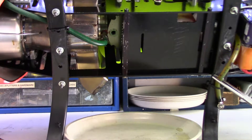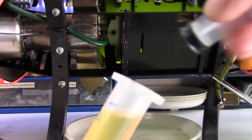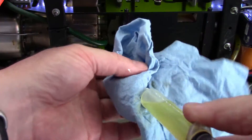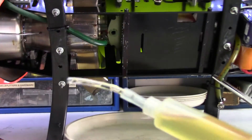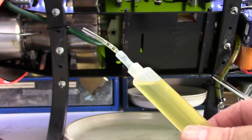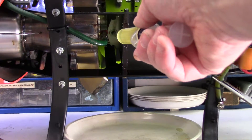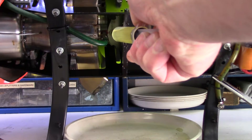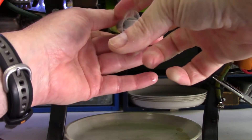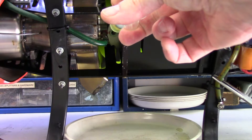It doesn't have to be totally precise. All I've done on the end of the syringe is attach some silicone fuel tubing - I use this just for doing the gearbox oil in this thing. Then I've just got a piece of three-millimeter air tubing pipe, and we'll put it in the hole and fill it up.